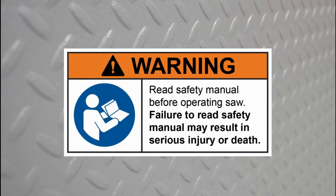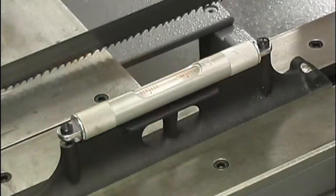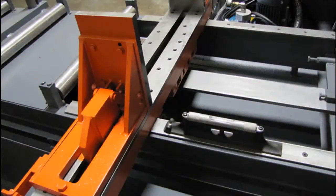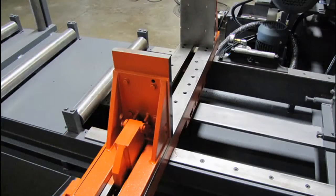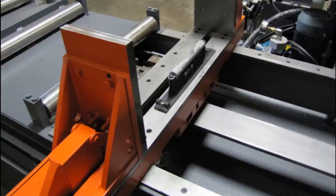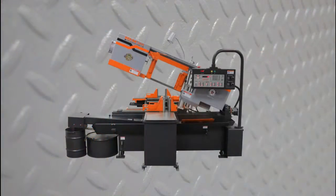Follow all safety precautions and warnings to minimize the chance of injury. Once the saw and the bar feed are level from front to back and side to side, the part length calibration can be performed. This procedure should be performed whenever a saw is first installed, moved, or the part lengths are not within an acceptable tolerance range.